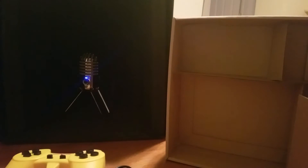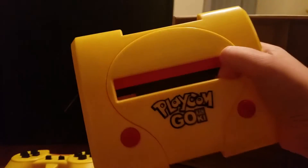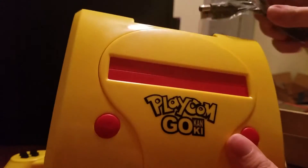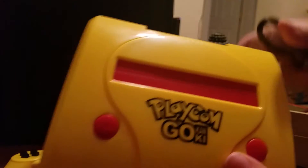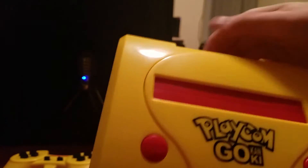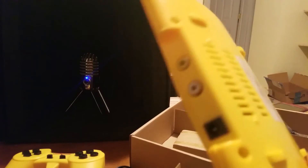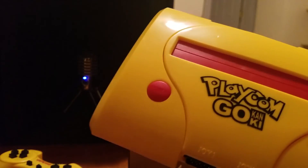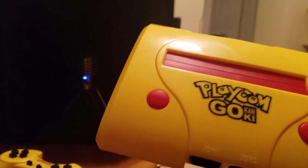Why does this have a cartridge port? Most consoles like this are plug-and-play players I think. I know there are some bootleg cartridge things — for example, we have somewhere a little penguin console that has its own cartridge. But this one doesn't seem to have a cartridge included, so maybe it is just plug-and-play. Anyway, that seems to be everything in the box, so let's hook it up and fire it up — we'll be back.